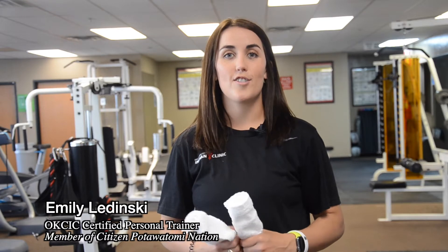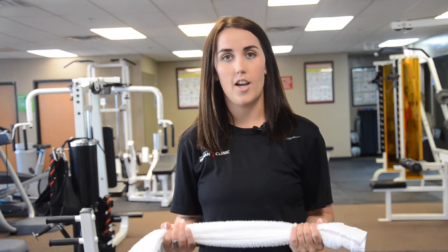Hey guys, today I'm showing you another exercise that you can do at home using only a towel. We want to have our hands about shoulder-width apart, we're going to keep our elbows tucked, and we're going to bring that towel straight out.